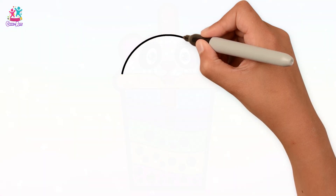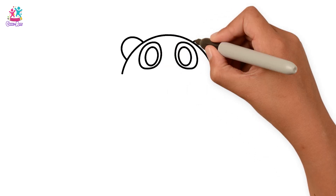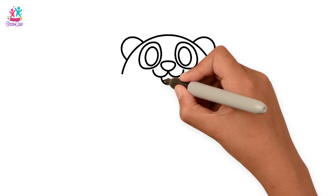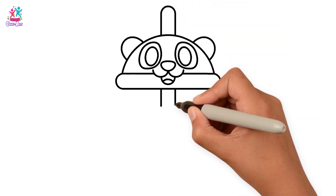Begin with a semi-circle. The ears. Eyes. A nose and a cute smile. We are drawing a cute panda lid. A straw popping out of the cute panda face.